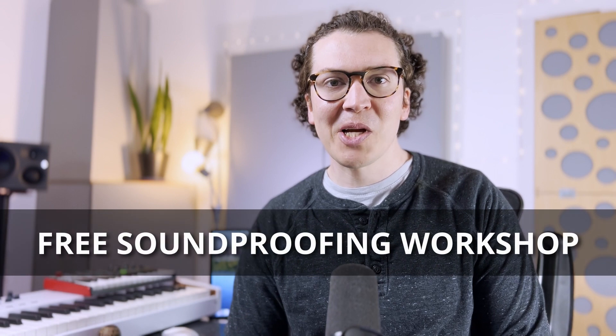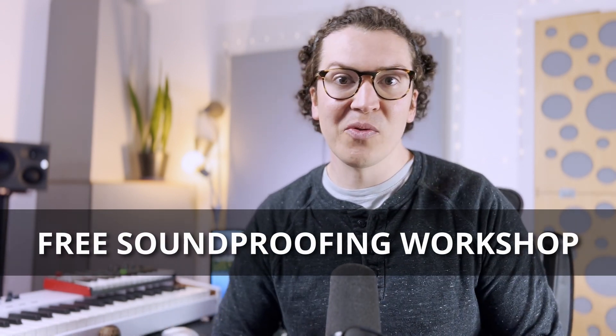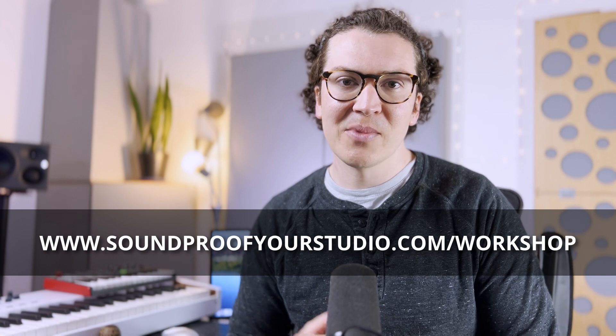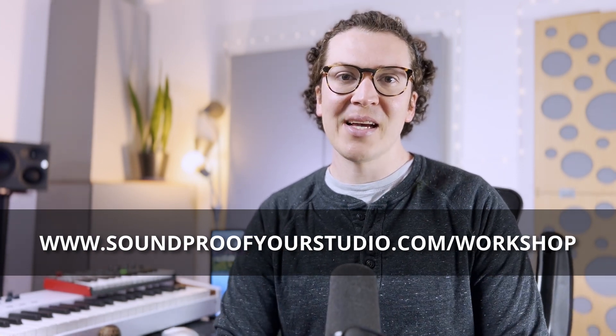Before I jump in, if you are on a soundproofing journey, I highly recommend checking out my free soundproofing workshop. This will go in-depth teaching you the proper ways to soundproof your home recording studio and get the best results you possibly can. Just go to soundproofyourstudio.com/workshop.